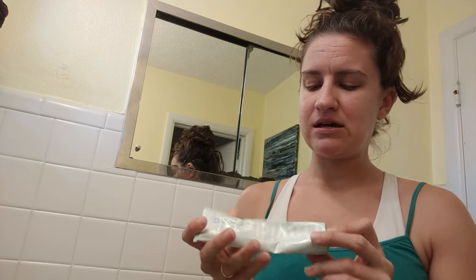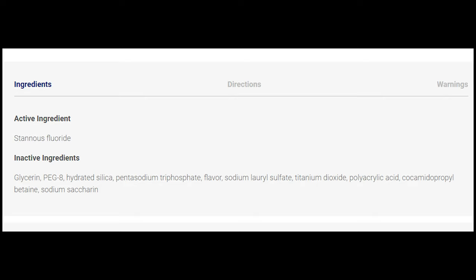It just has this little bit that's plastic. I think it's pretty good — I could definitely brush my teeth with it every day. The only thing that concerns me is that calcium carbonate, which is a limestone abrasive, and baking soda are two of the main ingredients, and I've never actually read the back of my regular toothpaste. The active ingredient in the regular toothpaste I use is stannous fluoride. Inactive ingredients: glycerin, PEG-8, hydrated silica, pentasodium triphosphate, flavor, sodium lauryl sulfate, titanium dioxide. It's not the same ingredients as this — I don't know if that's a good or a bad thing.